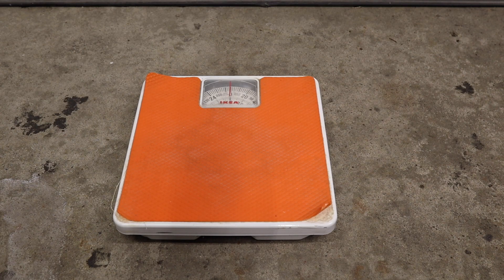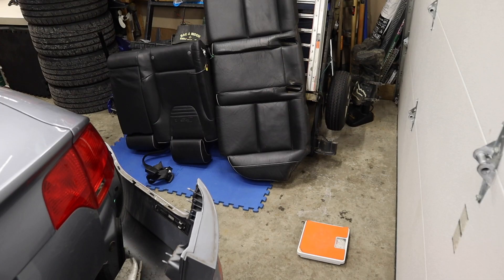For this task we will be using our industrial duty IKEA scale. This scale is still used regularly to weigh suitcases for going to the airport and it matches the digital scales that are used at major airports. The method we will be using is going to be moving the scale just a little bit away from the garage door.